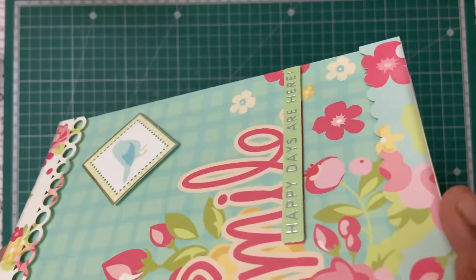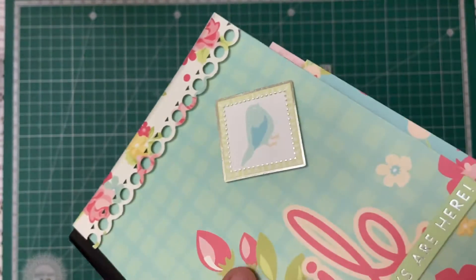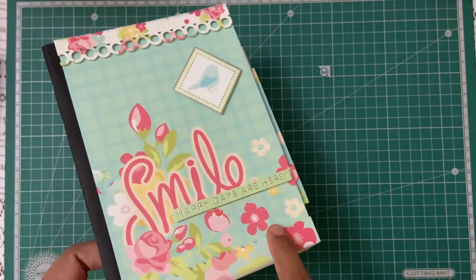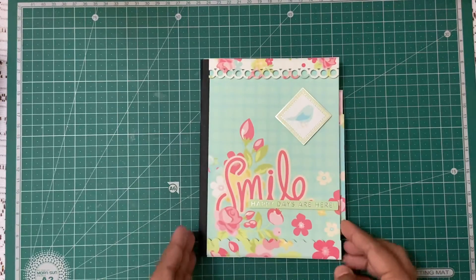I have popped-up elements here, so it gives a very nice three-dimensional look. All these items, all these elements, are kind of popped up. And this is the back.